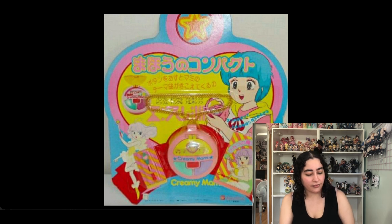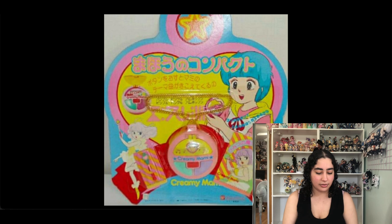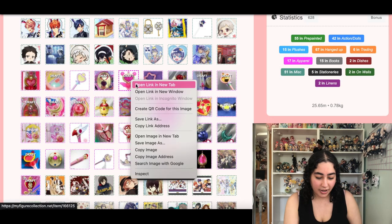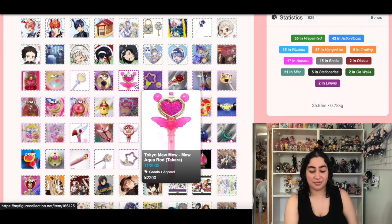And this is Yuu's pendant from Creamy Mami — I think it's just a little pendant, not the official wand version, so we're removing it.